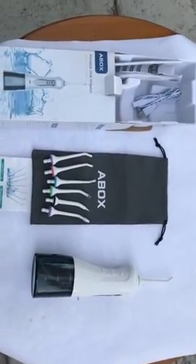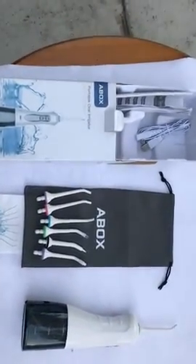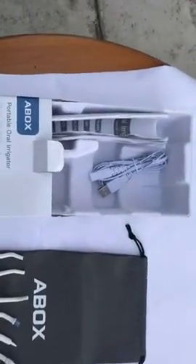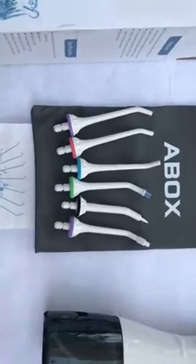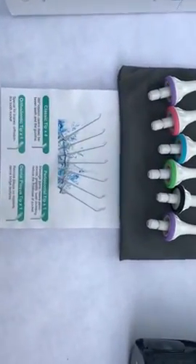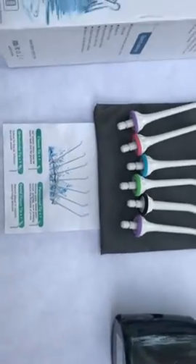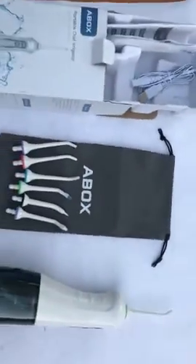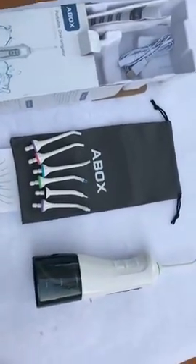Hi friend, this is the review for the ABOX portable water flosser. As you can see, it comes with a charger, regular tips, and three special tips for cleaning braces and for massaging the gums. It also comes with a carrying case, so it will be easy for travel — it is very small and portable.